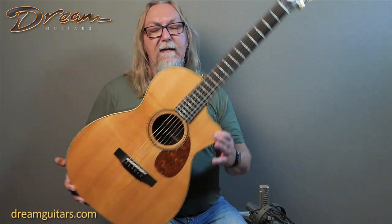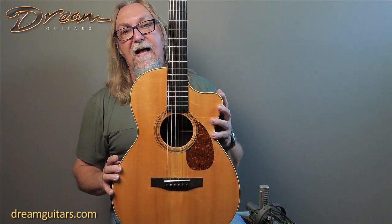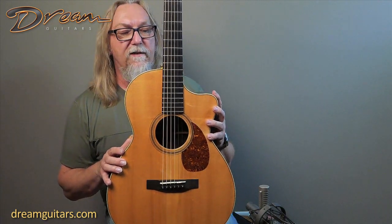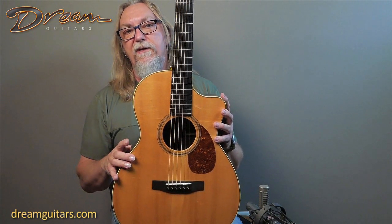This is from 2003. It's a triple O T12C — triple O for the Martin triple O size body, T12 for 12 fret, C for cutaway. Inside the voice hand, of course, is all Mr. Tippin. This was at a period early in his career before his crescendo model, so this was sort of the predecessor to what has become the crescendo model.